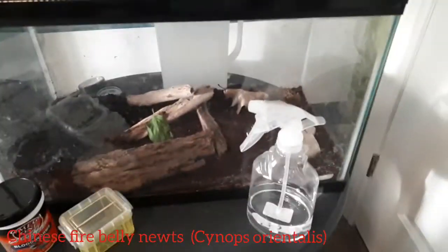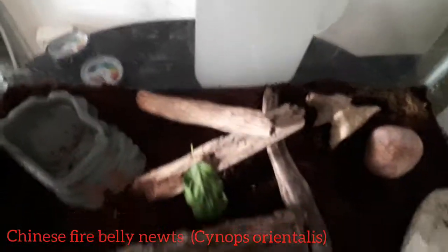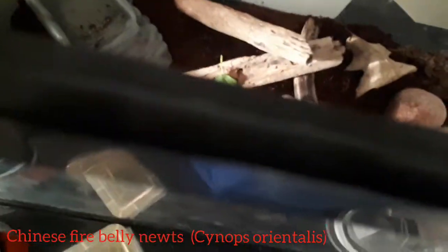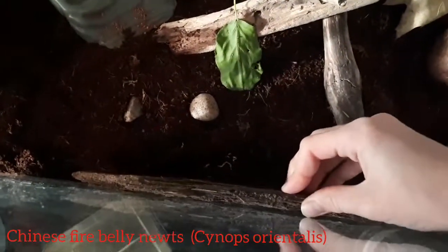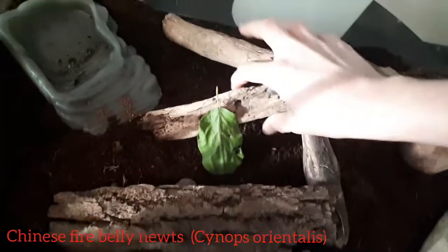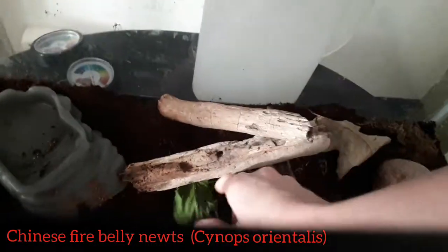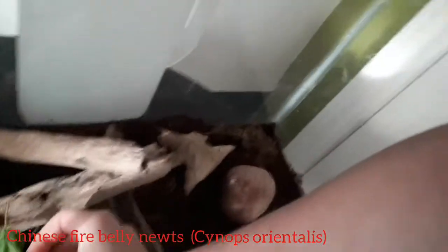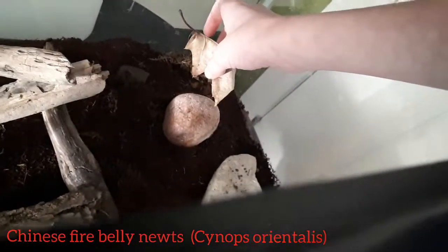Now we shall go over and see the newts. They are somewhere in here — as you can tell there are some blood worms. They are around here somewhere; last time I saw one of them was underneath that leaf.